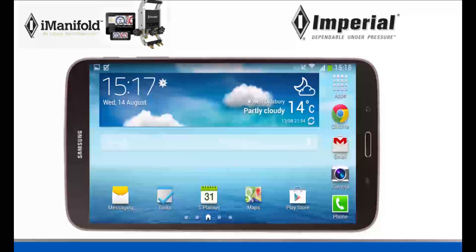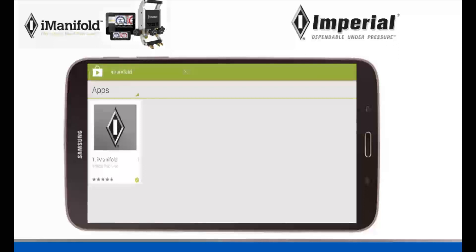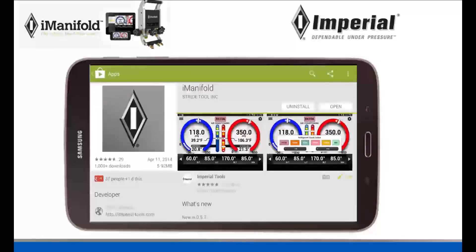The first thing we're going to do, if you haven't done so already, is download our iManifold application. To do this you need to go to your Play Store — it's an icon that looks just like this. Click on it and it's going to bring you to your Play Store. Go to the top right corner to the search box, type in iManifold. Our app is going to come up, click on it, and install it.